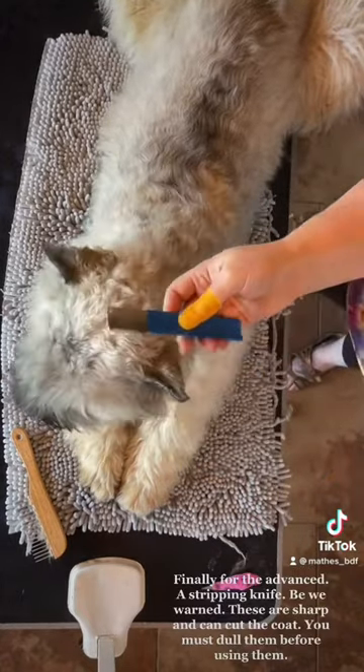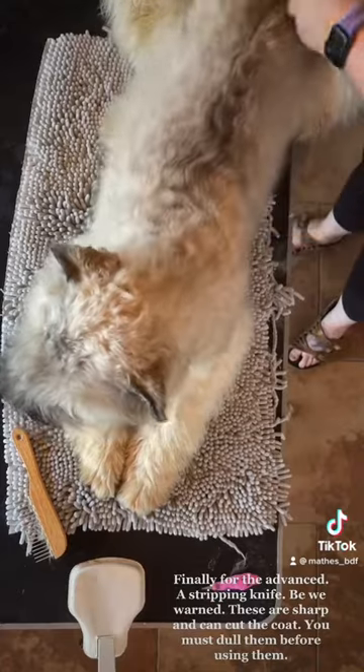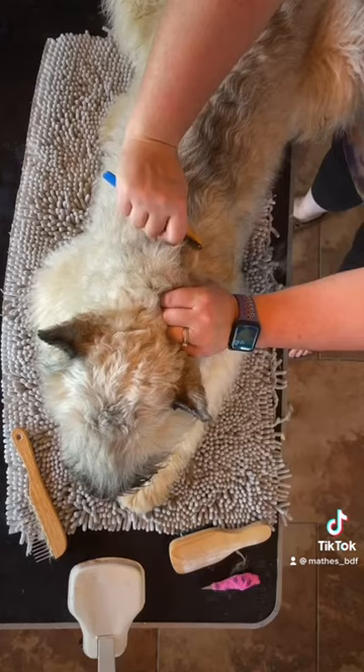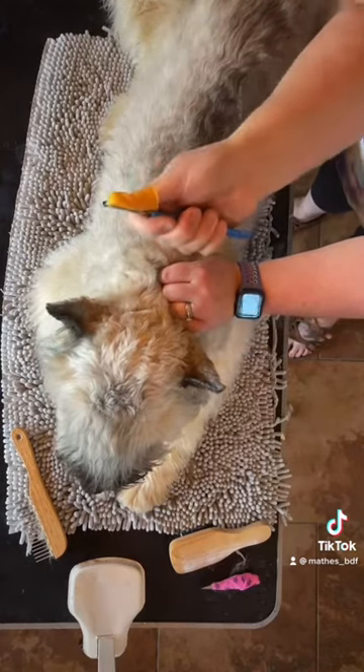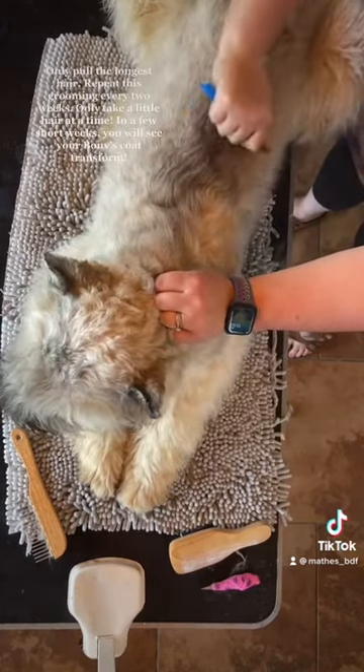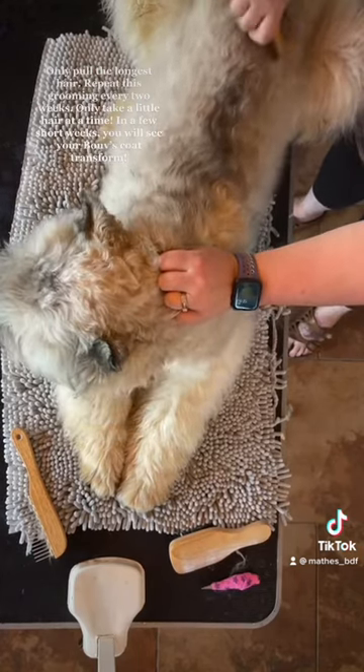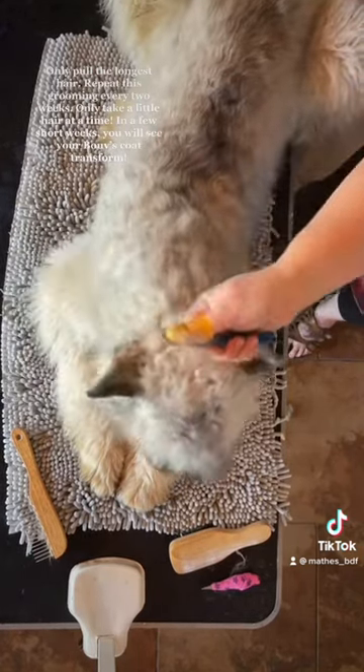Finally, for the advanced groomer: a stripping knife. Be warned — these are sharp and can cut the coat. You must dull them before using them. Only pull the longest hair. Repeat this grooming every two weeks, and only take a little hair at a time.